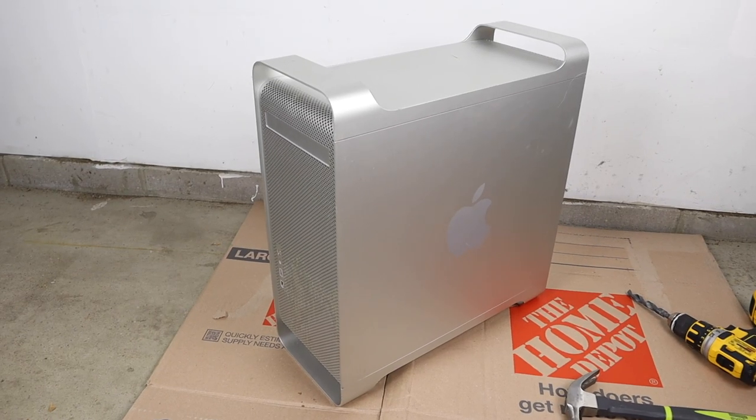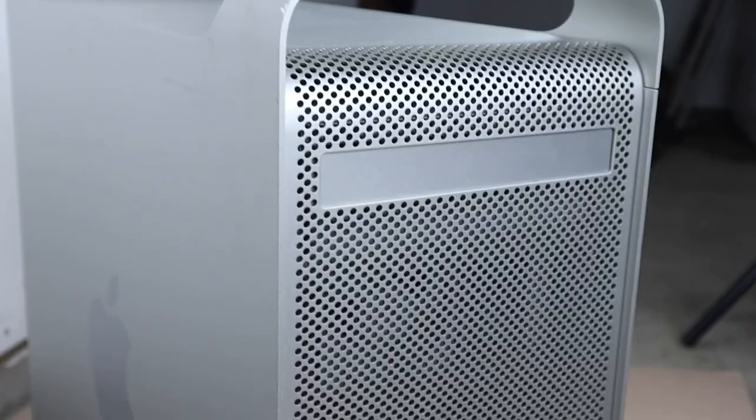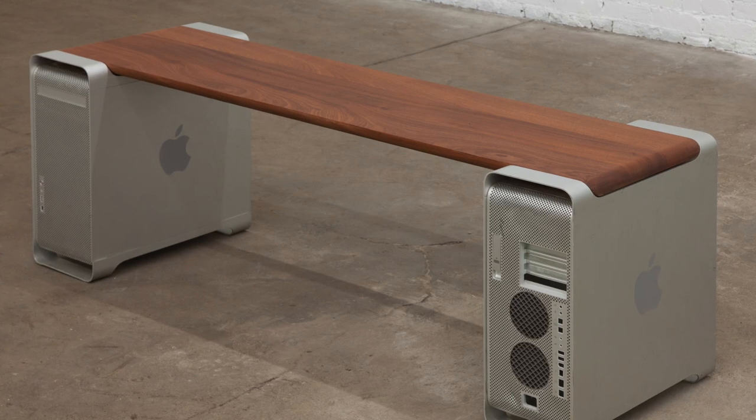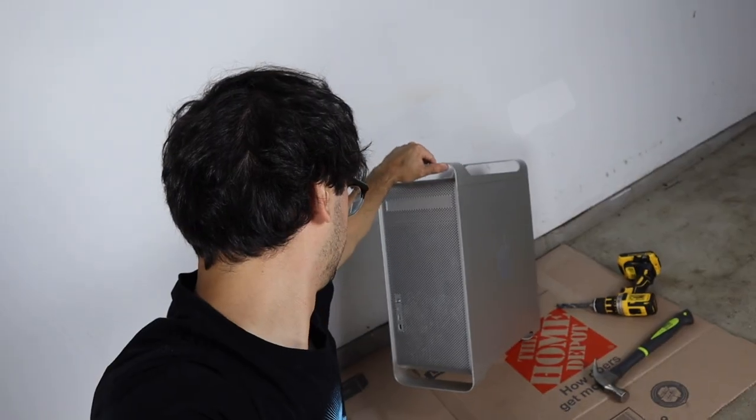I've had this old Mac sitting in my garage for like 10 years and I was looking at it the other day and I thought I need to do something with that thing or just throw it away. I came across these really cool benches that people make with two of these towers, but the problem is I only have one and I didn't want to buy another one.